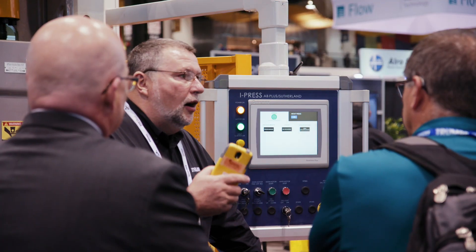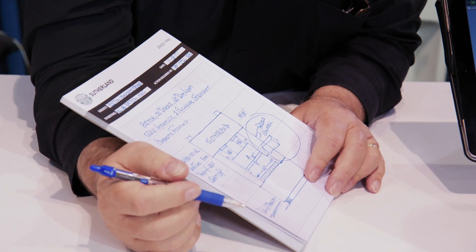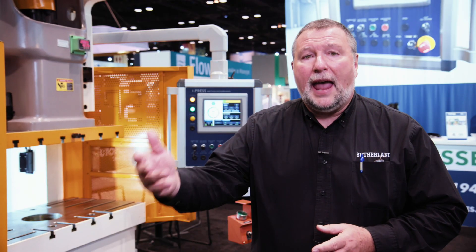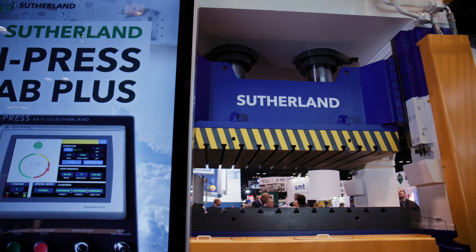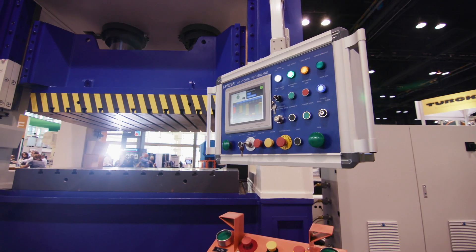With iPress, you have the ability to expand the system. The system comes with 50% over capacity, meaning you can expand the system in the future. Today you're running a press with a manual operation, but two or three years down the road your company grows — now you want to add a servo feeder, now you want to add a robot to the press system. iPress has the ability to run your outside automation and also store all the information for that automation, including a servo feed, robots, and transfer systems.